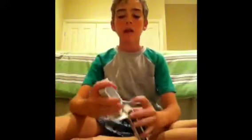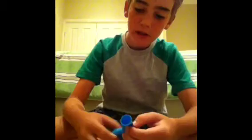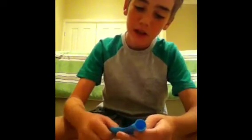Hey guys, Thomas here showing you how to do 'Pressure' — putting your deck of cards inside of a balloon. This trick is very easy; it's actually self-working. You don't have to put any holes in the balloon or anything like that.